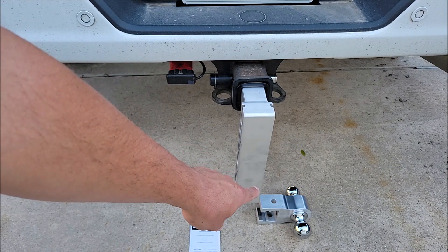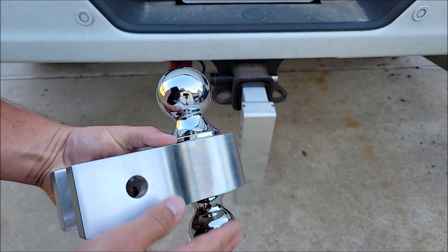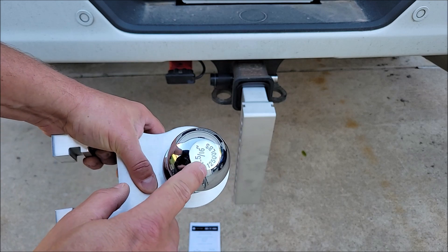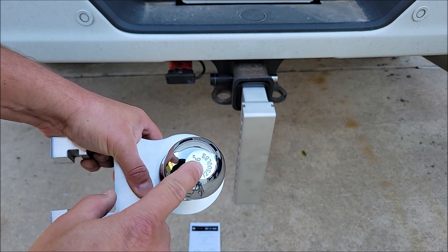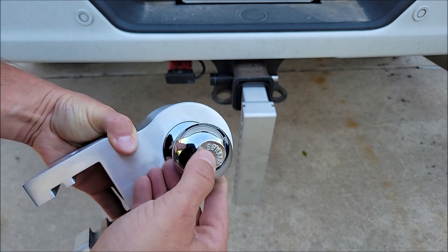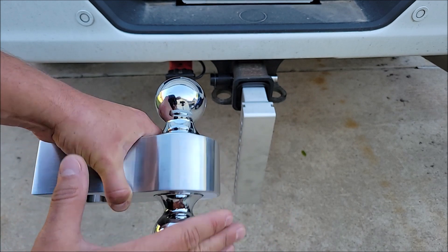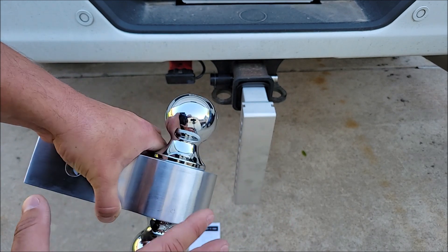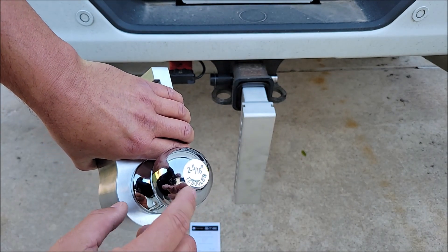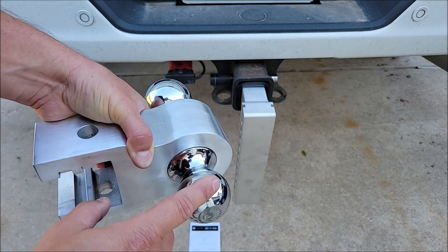Now I'm going to choose which ball to put in. When choosing the ball, it's going to be based upon the tongue of the trailer you're pulling. This one is two and five-sixteenths with a ball rating of 12,500 pounds. This one is a two inch with a ball rating of 8,000 pounds. The site said this hitch is rated at 7,000 and 10,000, so I'm not sure if the hitch has been upgraded to allow for these weight ratings or if these are just showing the weight ratings of the ball — but play it safe: 10,000 and 7,000.